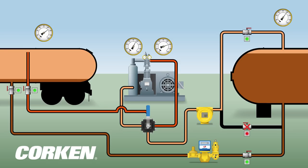The liquid transfer process is now complete. The compressor is turned off to begin the vapor recovery process.